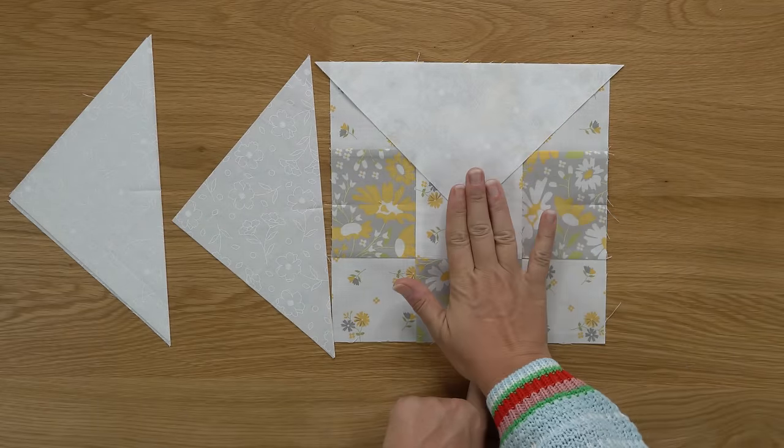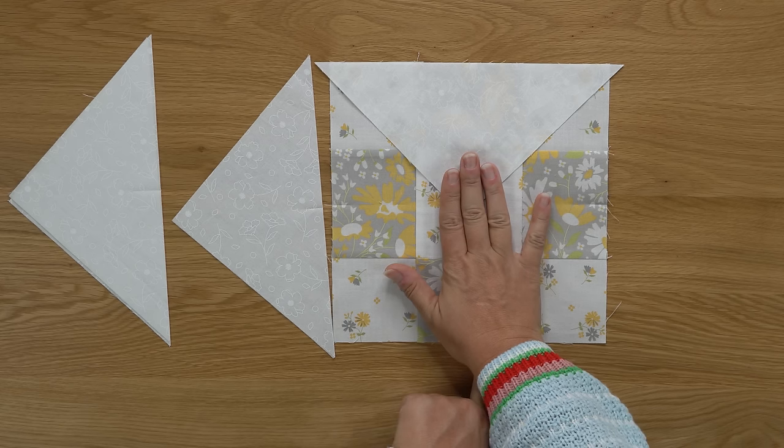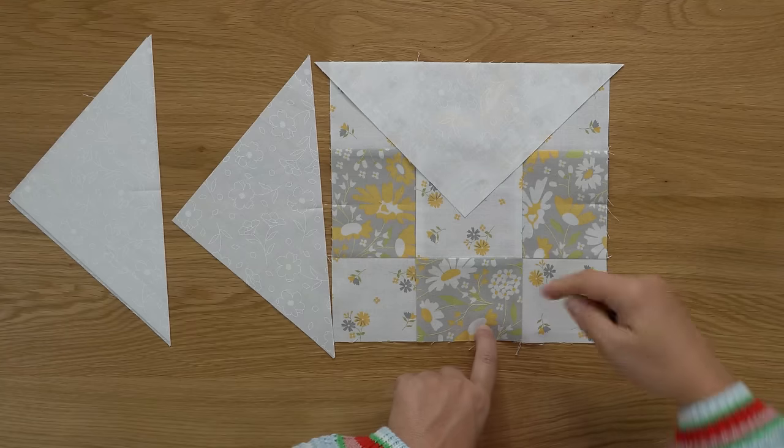You can press these seams towards the background fabric. If you were making a bunch of blocks like in the quilt behind me, it would work best to press those open as the book directs. But since we need just the one block, you can press them away — that is, towards the lighter fabric. That's also the way the seams are going to want to lay naturally, so that's how I'm going to press.